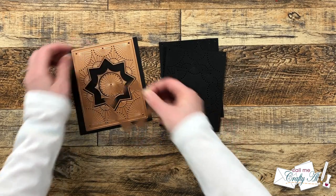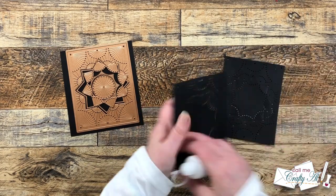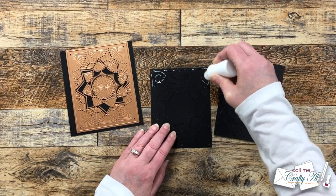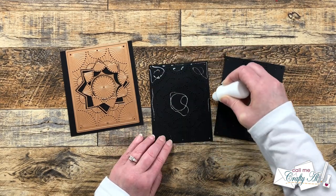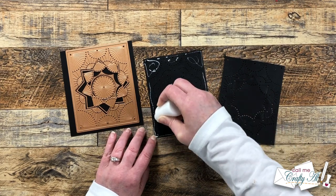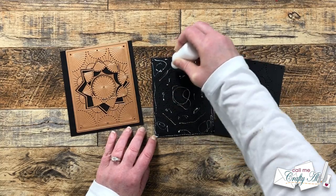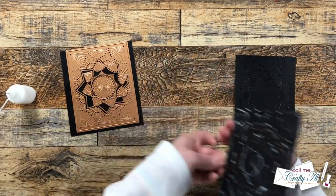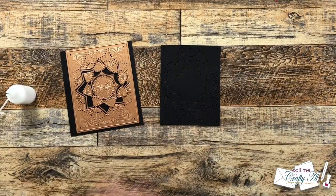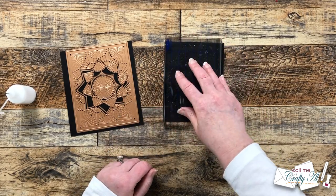I brought in some liquid glue in a fine tip bottle and I'm adding some to the back of one of these pieces, concentrating mostly on the edges and a little on the inside too. I don't have to adhere it completely across the cardstock because later I'll be stitching the two pieces together. I placed a clear block on top of those two pieces and gave them about five minutes to dry.